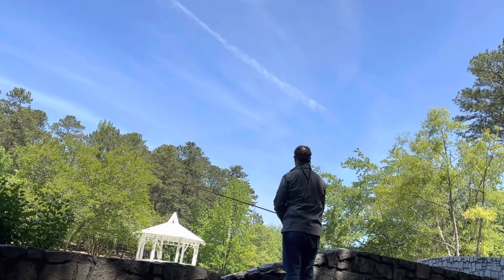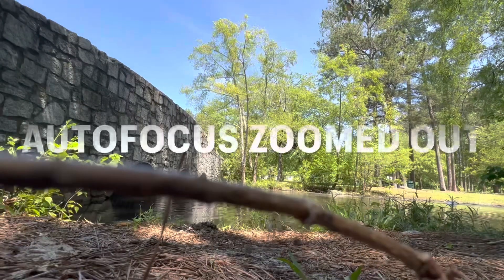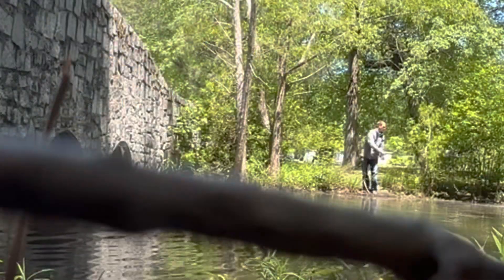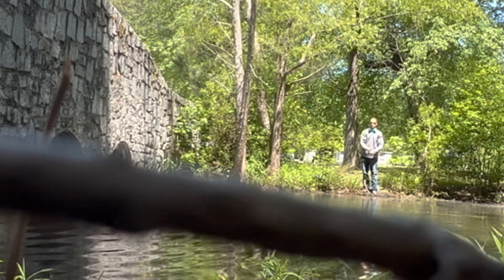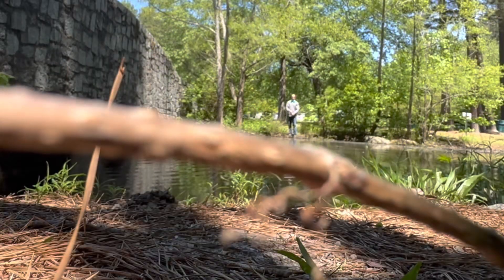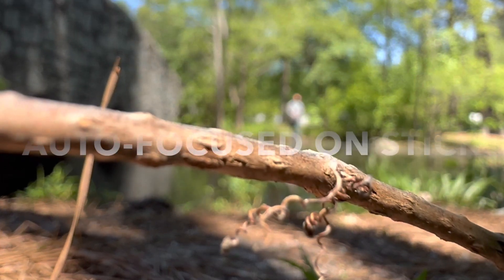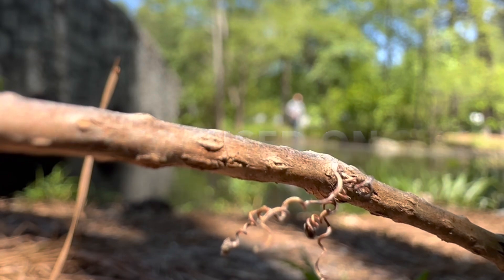I took my belt clip off — and yes, I'm weird, I wear a belt clip like an old dad — but I opened it up and it locks so that your phone will sit up like on a stand. It's hard to do and not the best angle, but I propped it up and was able to film myself fishing.